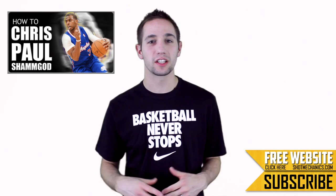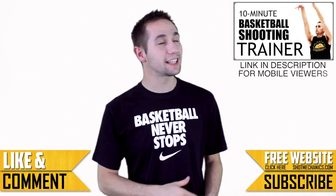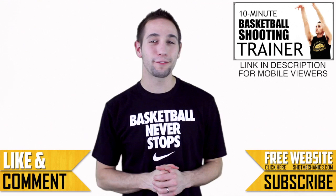If you enjoy what we do, show us a little love with a like, comment, and a subscription — it helps the channel grow. To show our gratitude, click the annotation in the upper right hand corner and get a free copy of our 10 minute shooting trainer. Hundreds of people have been benefiting from it and we wanted to give it to you as a little thank you for being such great fans.